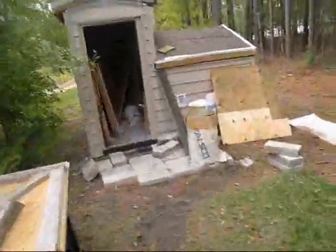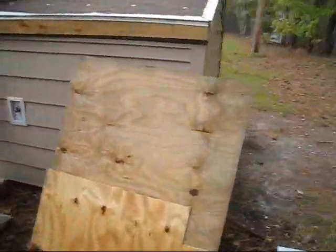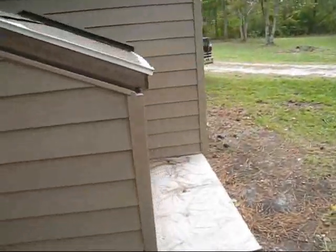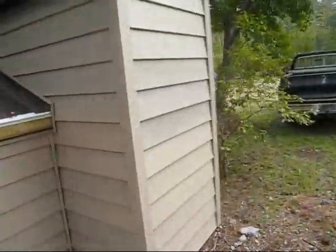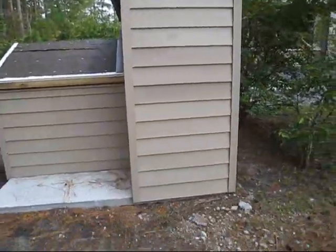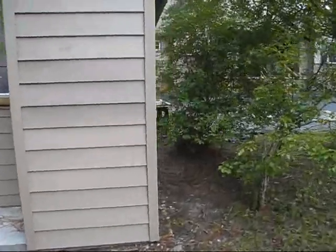We now have siding on our structure which matches the same as the house. It's insulated on the opposite end and locked into place. I did not do this — I contracted this part out. Same fellow who did our home; his name is Buddy.